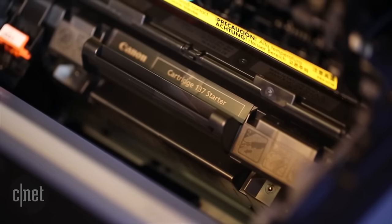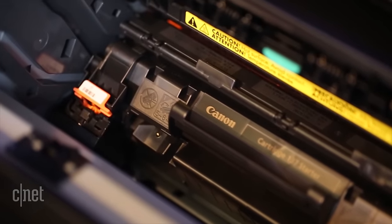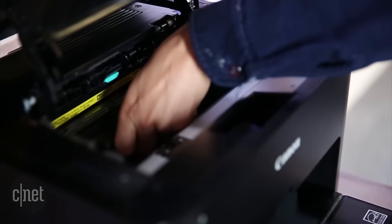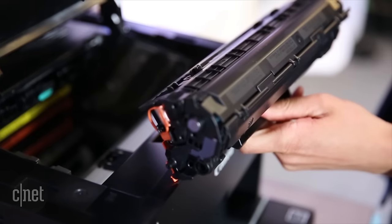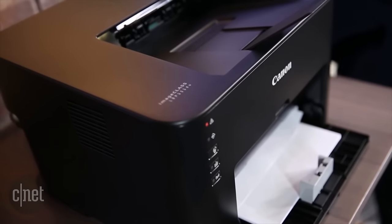The problem, though, is with the toner cost. This is a common trick where printer manufacturers price the hardware cheap and charge a premium for ink and toner, knowing that you'll be coming back for more. I did the math for you, and Canon's toner costs 3.5 cents per page, which is a decent price for inkjet printers, but most lasers cost less than 2 cents per page.